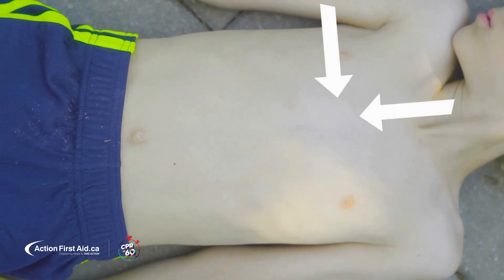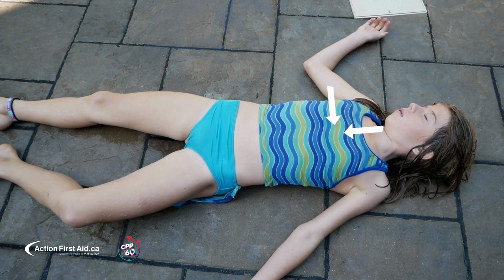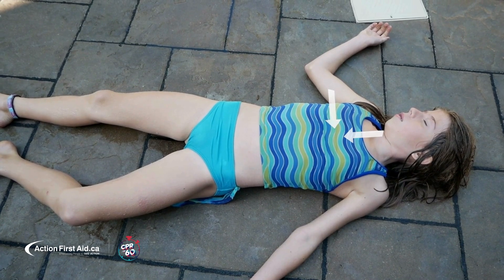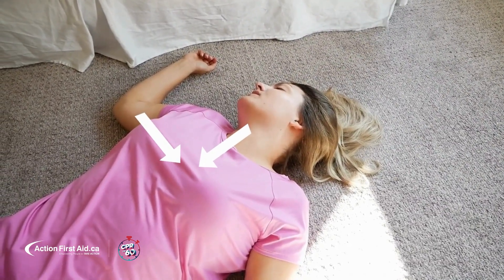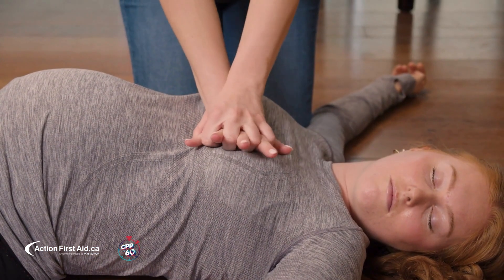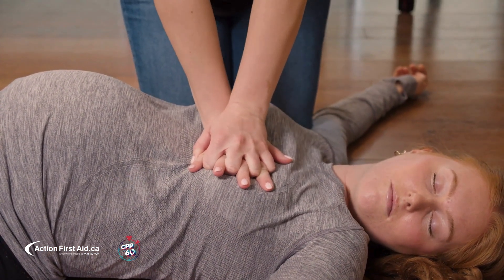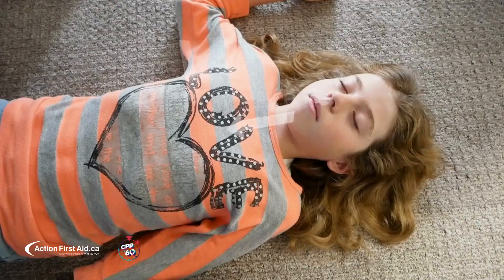Let's watch this in action. See how this works on a younger child, a woman, a pregnant person, and a child.